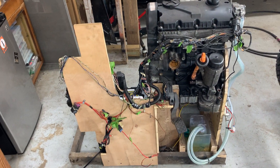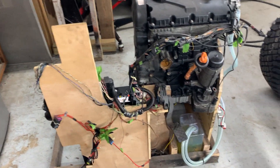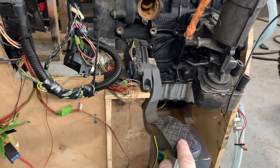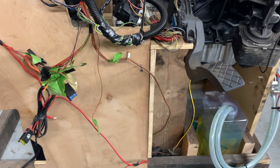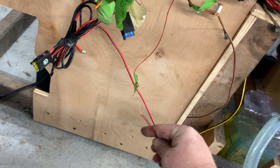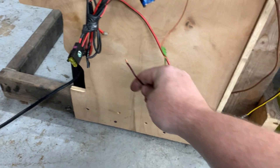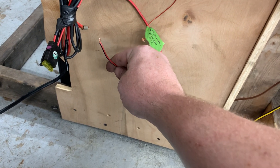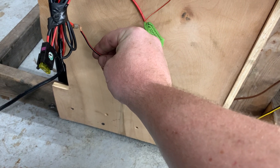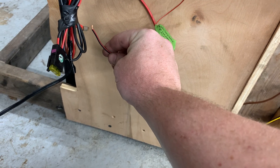The ECM has been reflashed so that it does not have an immobilizer. The throttle pedal is here just for test purposes. This wire goes to the starter solenoid, and all I'm going to do — the equivalent of cranking the engine over with the key — is just connect the starter solenoid wire to 12 volts.